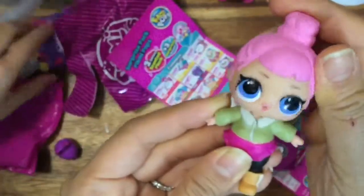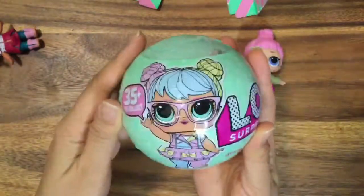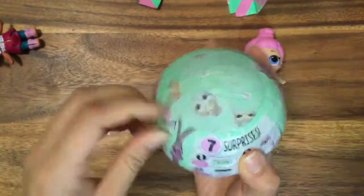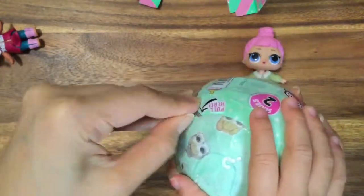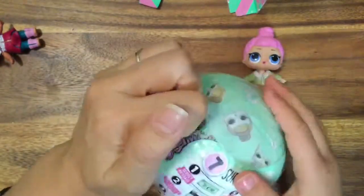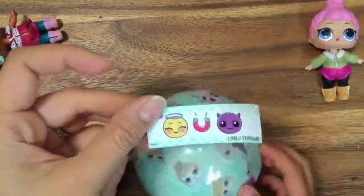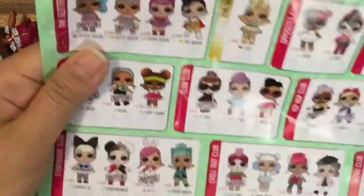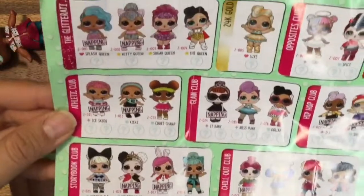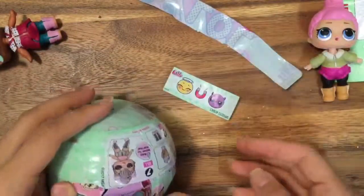Okay, let's open up some LOL dolls now! So this is a Series 2 Wave 1, and that's not the latest one — Series 2 Wave 2 is the latest. But there's a lot we haven't gotten in Series 1 Wave 1. Hopefully we don't get a duplicate like Neon Cutie, which we've gotten four times. We got our little clue and it says "opposites attract." We've gotten Sugar twice already, so let's see if it's Spice. Maybe we got Spice — I really want Spice.